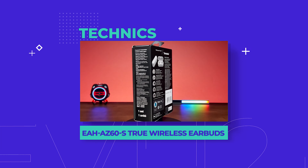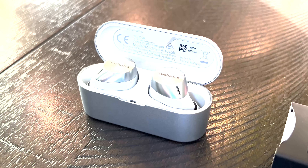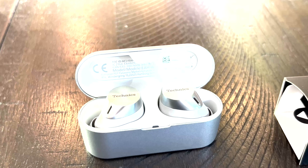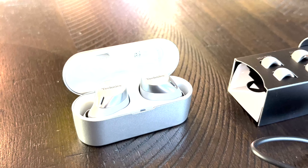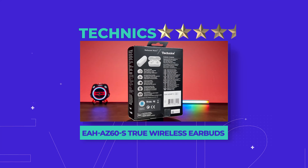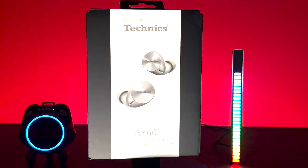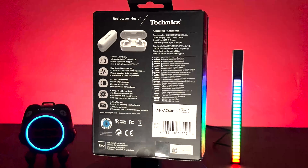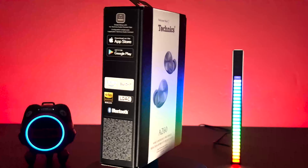So, what's the verdict? Lightweight and comfy, while producing some serious sound. The Technics AZ60 True Wireless Earbuds deliver great quality without breaking the bank. We give them a rating of 4.5 out of 5 stars. And the Technics AZ60 True Wireless Earbuds could be yours — we'll be giving a pair away to one lucky subscriber.